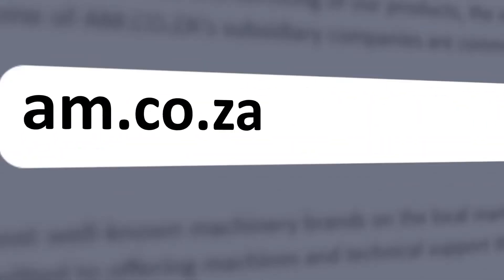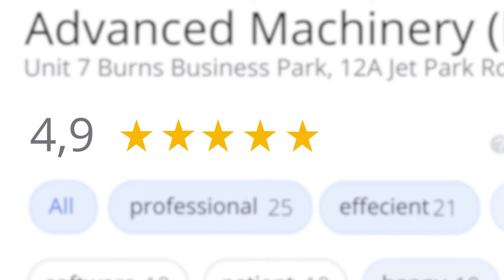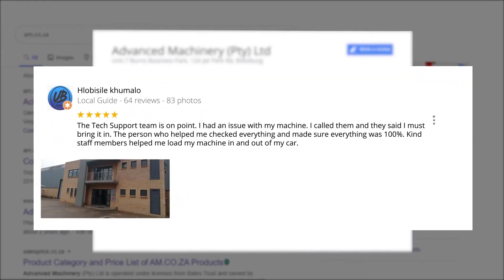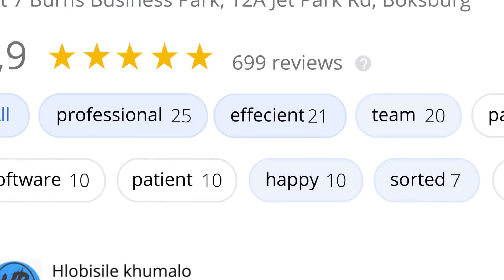The tech support team represents our commitment to providing our clients with the best support possible. We have officially achieved a rating of 4.9 stars and an astounding 699 reviews for our Jet Park branch in Johannesburg at the end of 2020. Plobosile Kumalo, a Level 6 local guide with 64 reviews, says: 'The tech support team is on point. I had an issue with my machine, I called them and they said I must bring it in. The person who helped me checked everything and made sure everything was 100%. Kind staff members helped me load my machine in and out of my car.' This was just one of the many appreciative reviews we have received. These ratings mean a lot to us — thank you so much for your support.